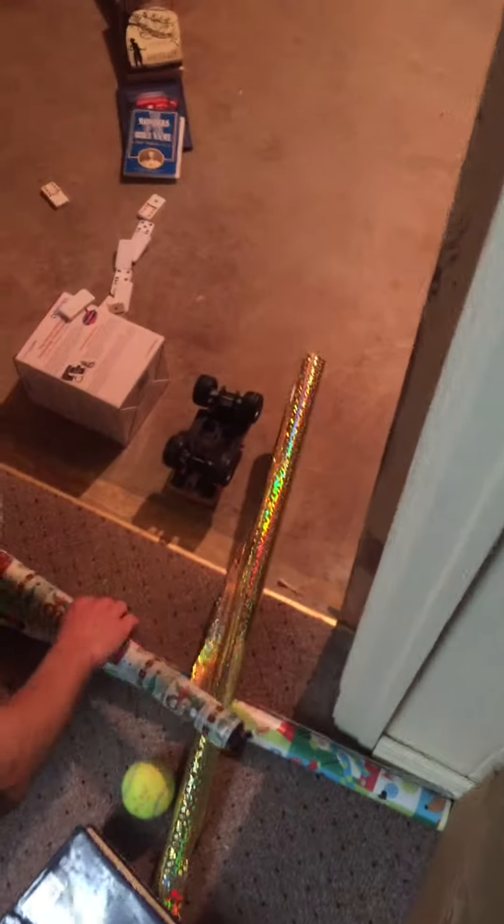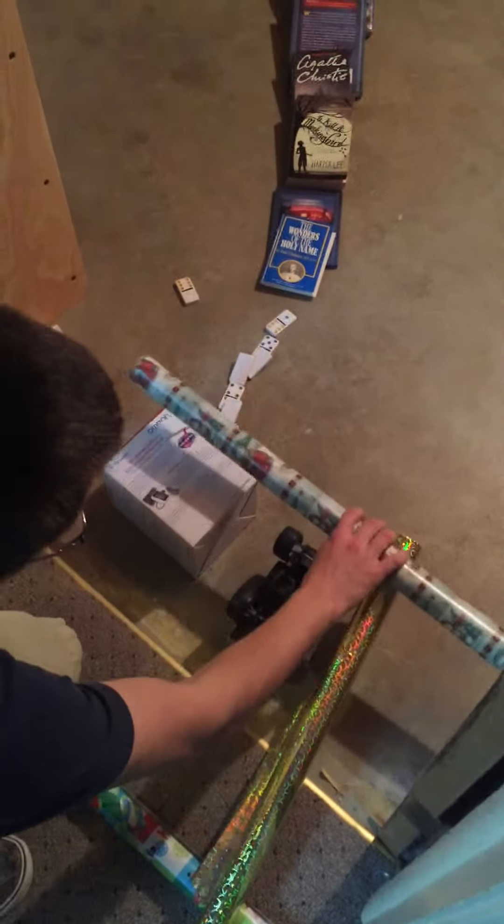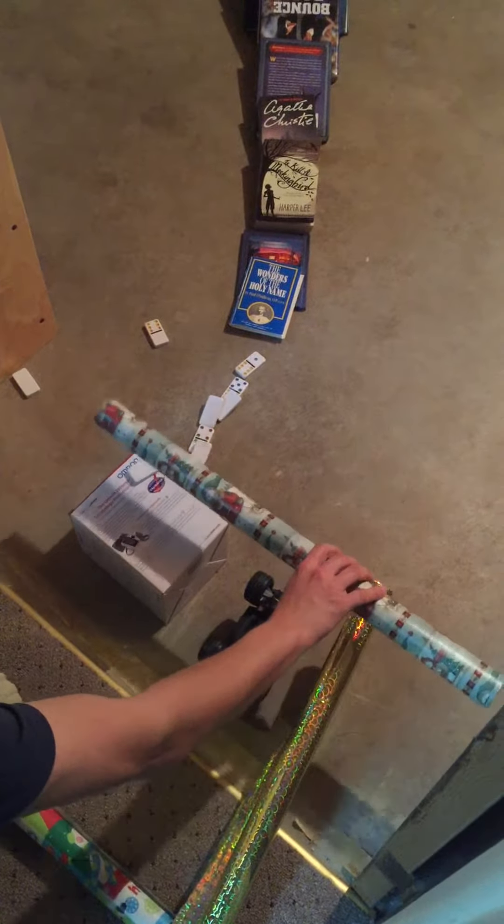It hit the book. The book then hit this lever here, which hit this piece that was sitting like that, and hit it up. This went down on the dominoes, and the dominoes toppled and fell off the box.